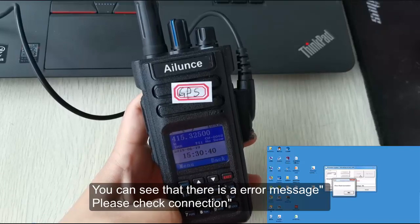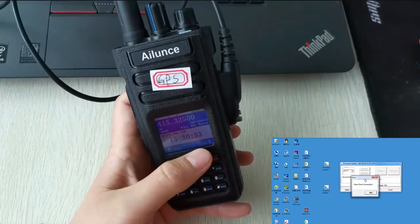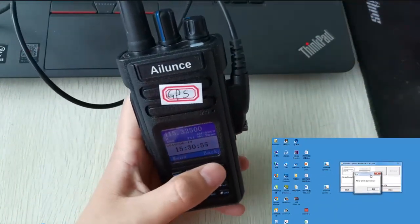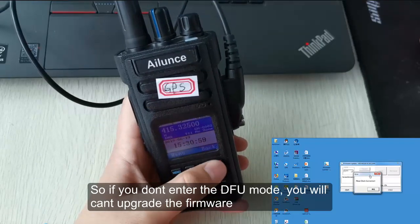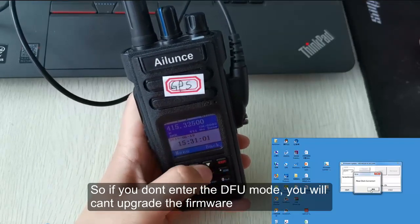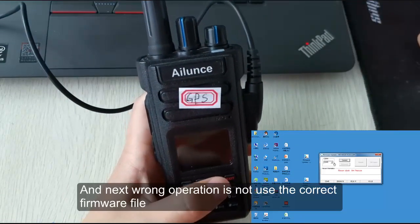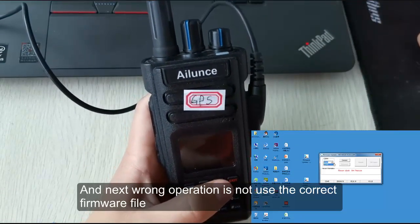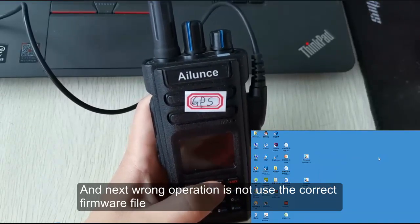You can see that there is an error message: 'Please check connection.' If you don't enter DFU mode, you will not be able to upgrade the firmware.